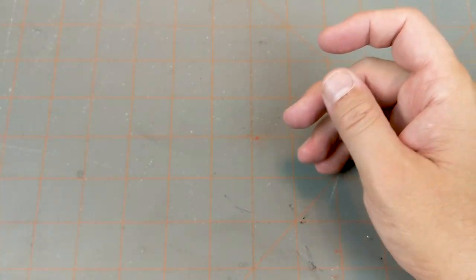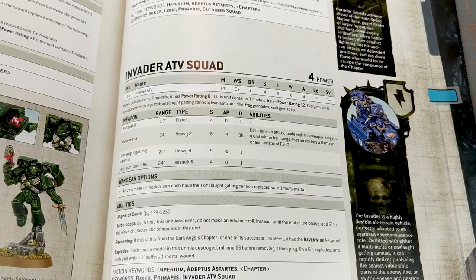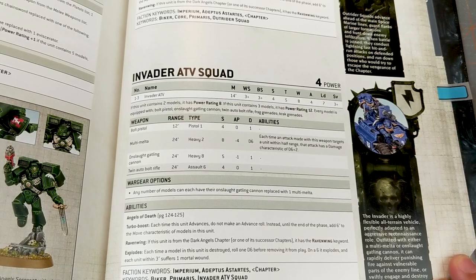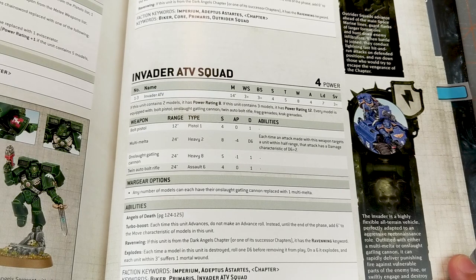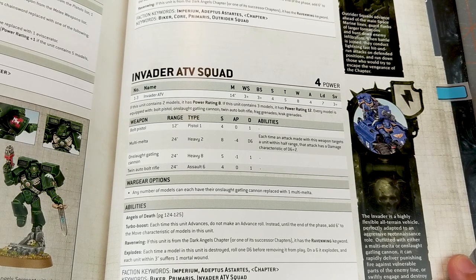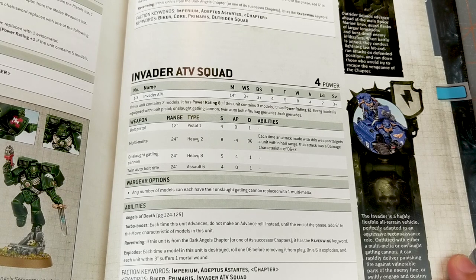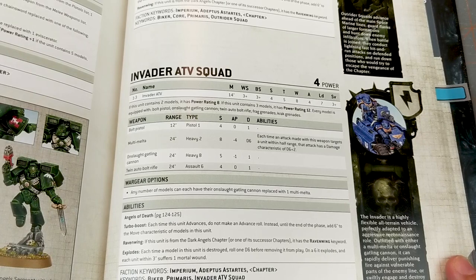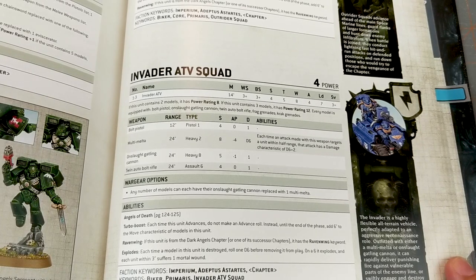Let's take a look at the Invader ATV in the new Space Marine Codex. You can take up to three of these in one squad, which is pretty cool. It has a movement of 14, so it's pretty fast — more than twice as fast as a guy on foot. Weapon skill and ballistic skill are both three plus. Strength of four, toughness five — so it's as tough as Gravis armor but no tougher. Eight wounds, so it's the equivalent of four Primaris Marines. Four attacks, leadership seven, three plus save.